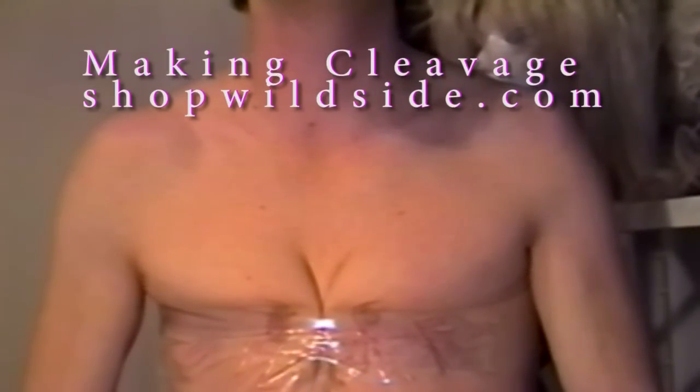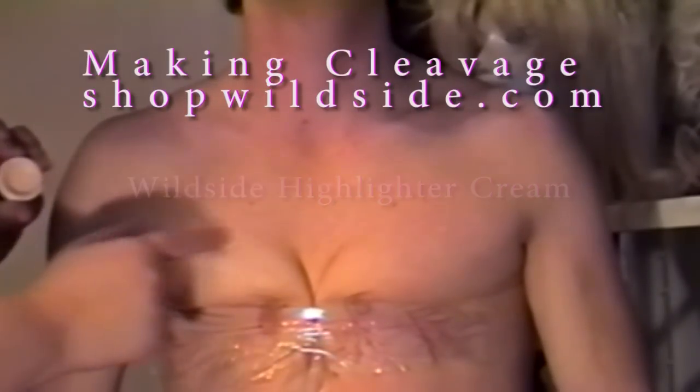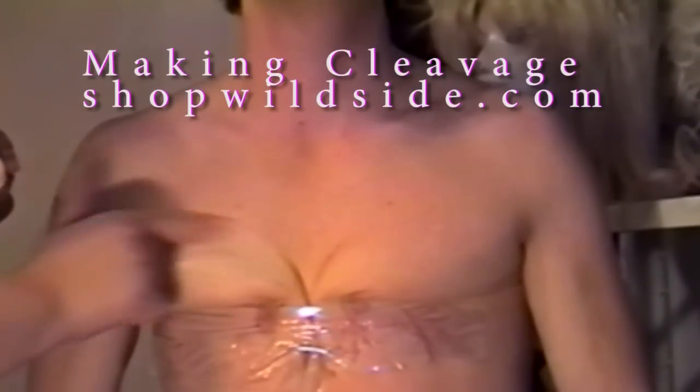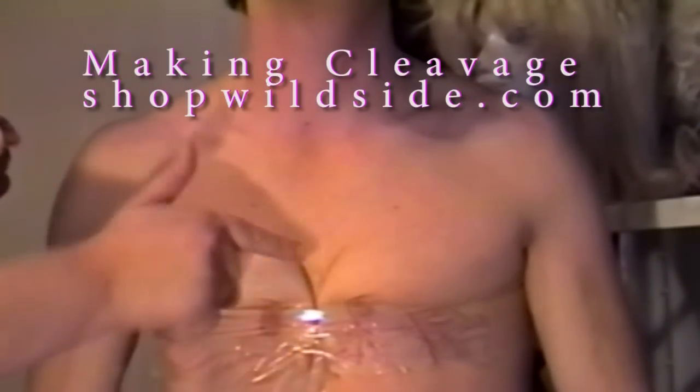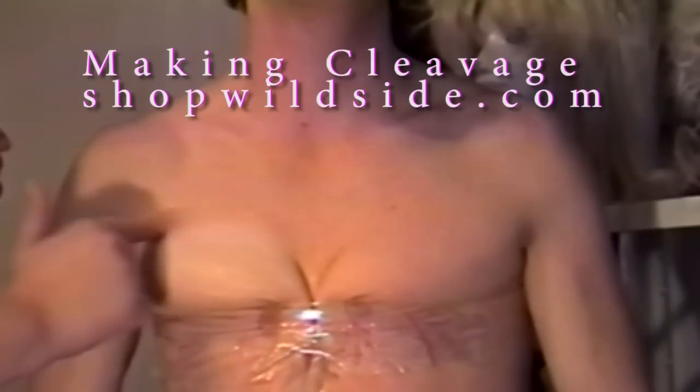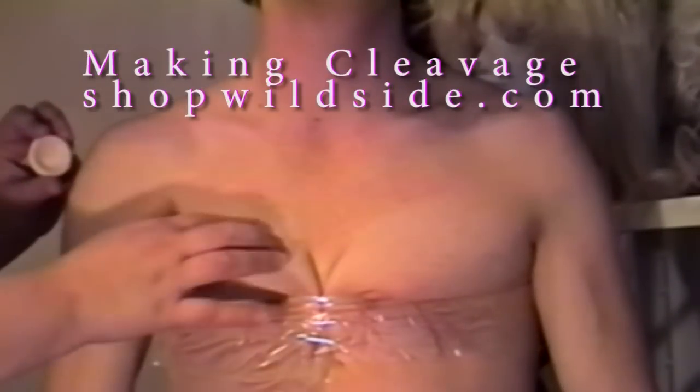Once you have your cleavage line established, you can get a nice highlighting cream. This is a very opaque cream and will be very, very good at making the top of that feminine breast. Women's breasts don't often see the sun, so they never get a good tan. But this way of making them appear whiter really will create the kind of illusion that I'm sure you're going to be very happy with.